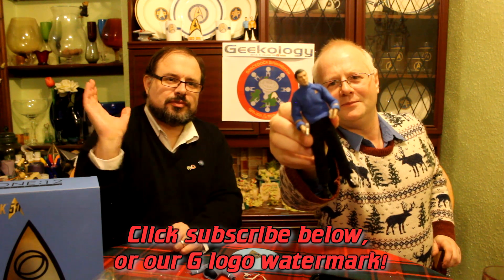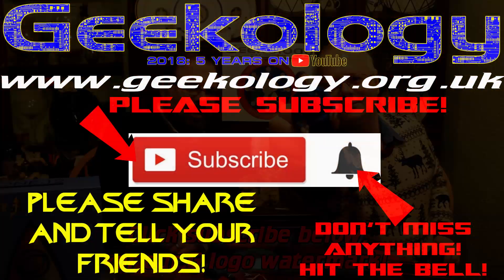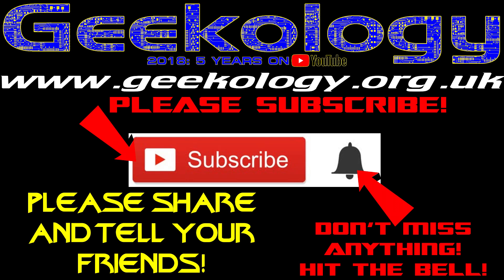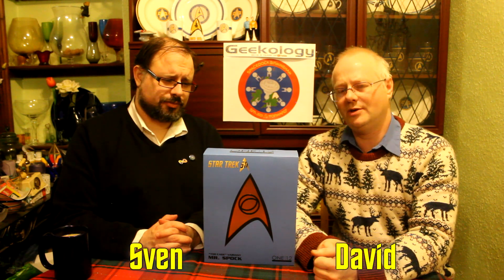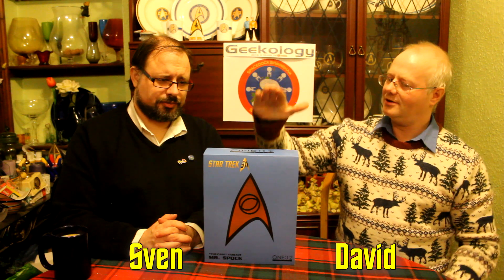The Review! Check the circuit! Don't forget to subscribe and hit that bell. Hi and welcome to Geekology. I'm David. I'm Sven. And tonight we're going to be reviewing the Star Trek Mezco Spock variant.